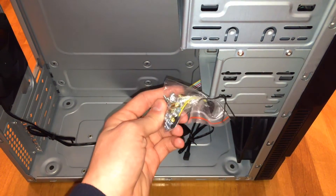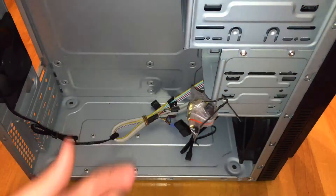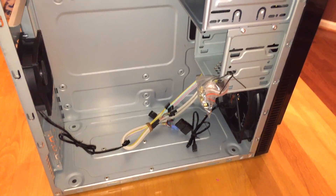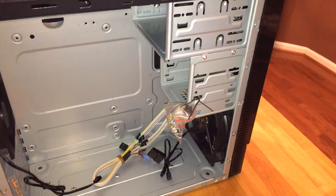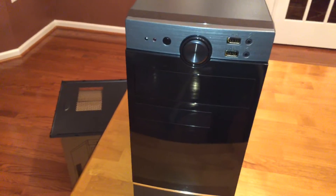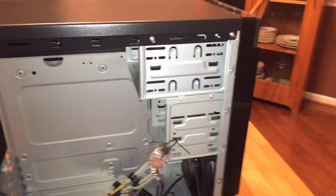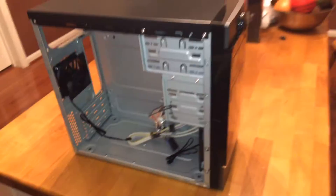There's a small accessory bag with a motherboard speaker, standoffs, and extra screws for the drive bays. For drive bays, it has spots for three 3.5-inch drives, one 5.25-inch external bay, and one 3.5-inch external bay. On the inside at the top there looks to be extra room where you could probably fit another hard drive.